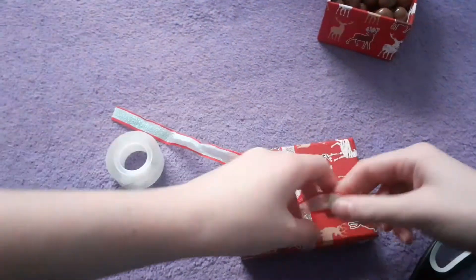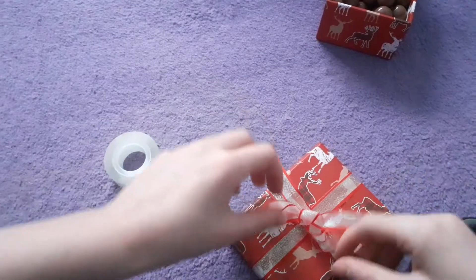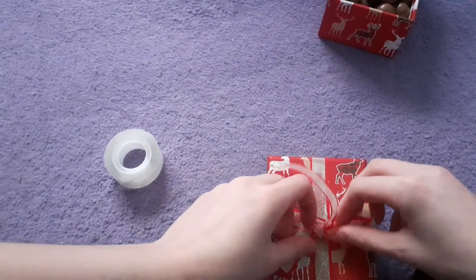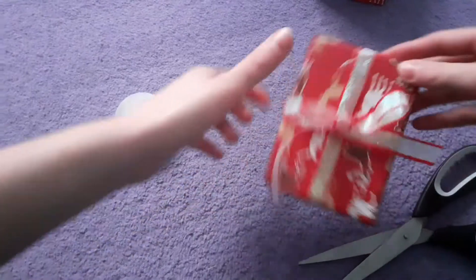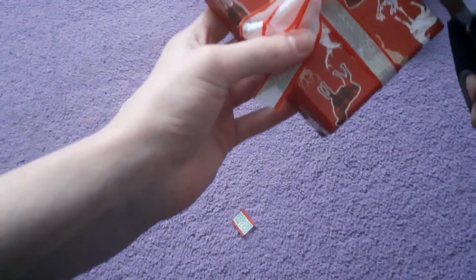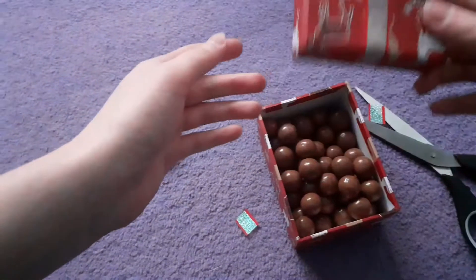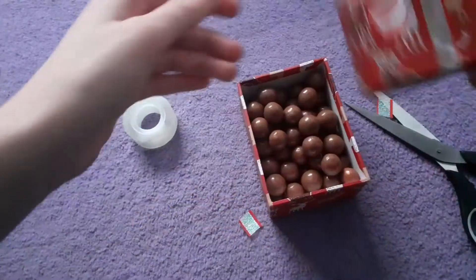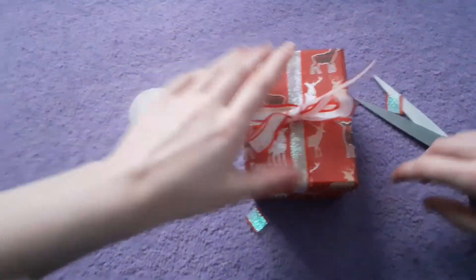Tie the knot and then we're going to tie the bow. Just keep pulling until it's at the right position. I'm going to cut them a little bit shorter. Now we're going to grab the Maltesers - you can put the box on your side, grab a Malteser and eat it, then put the box back on. It's easier to open and close rather than before when the ribbon went all the way around the box - now you can just open and close it as many times as you want.